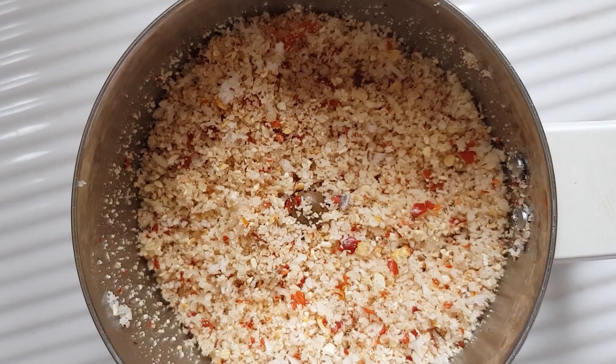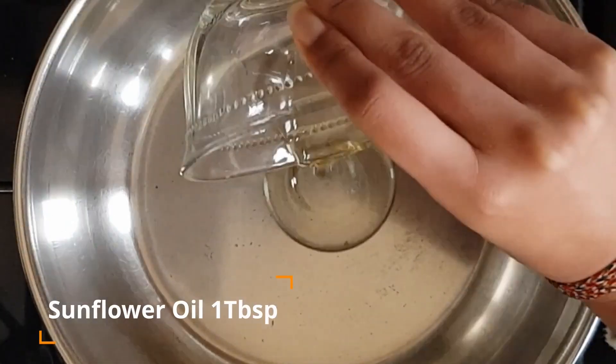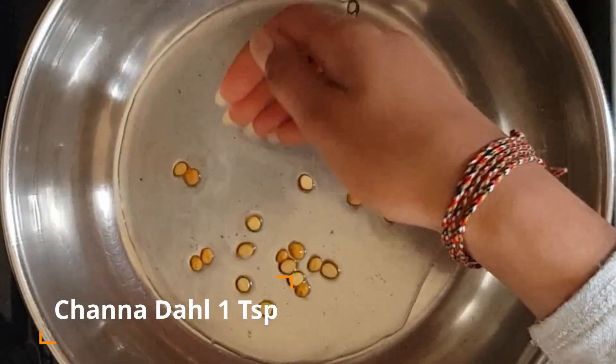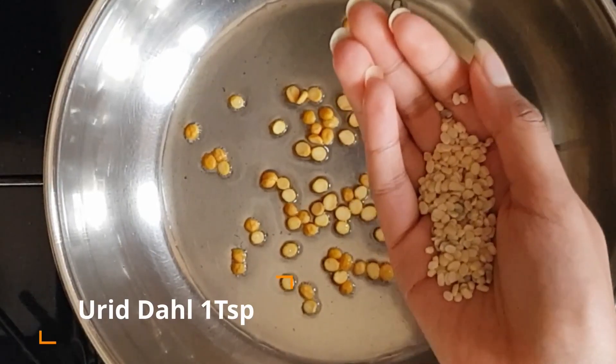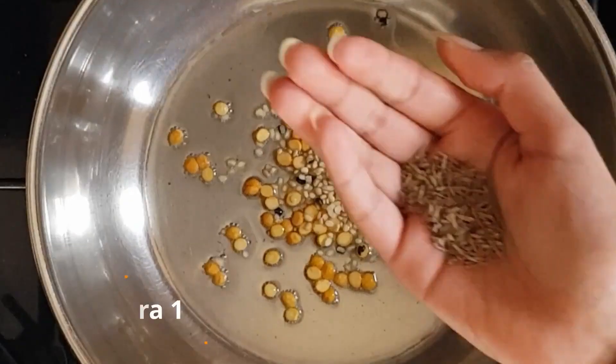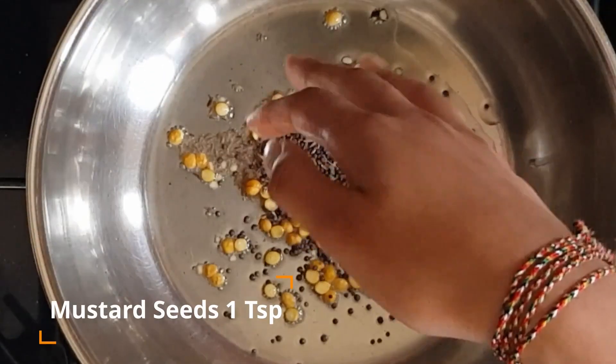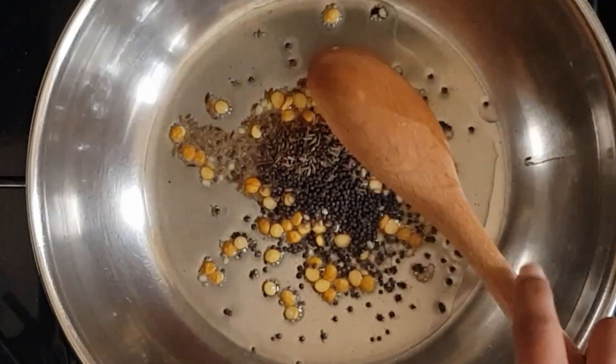Now for the main recipe. Pour in two tablespoons of oil in a medium sized kadai on medium flame and add one teaspoon channa dal, one teaspoon urad dal, one teaspoon cumin and one teaspoon mustard seeds. Now sauté these.